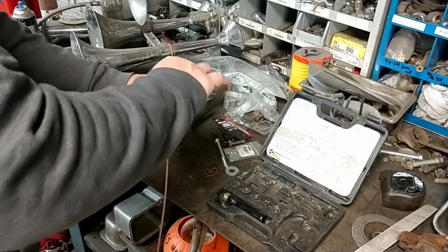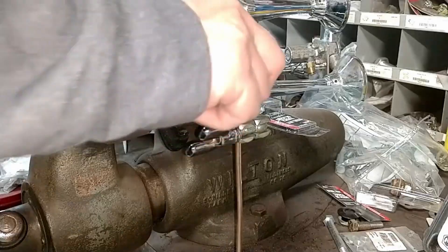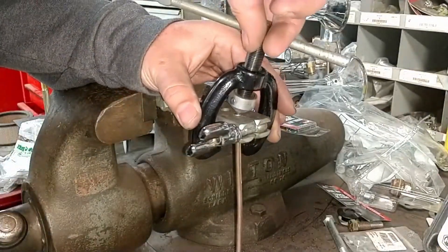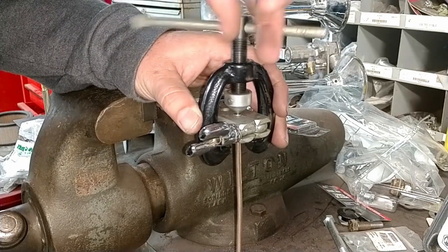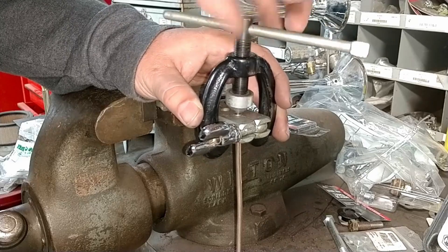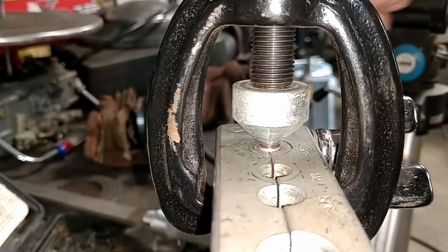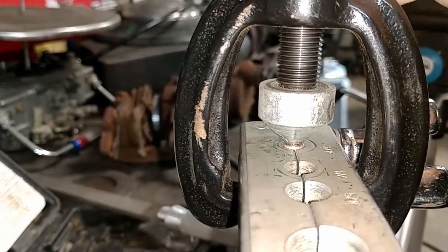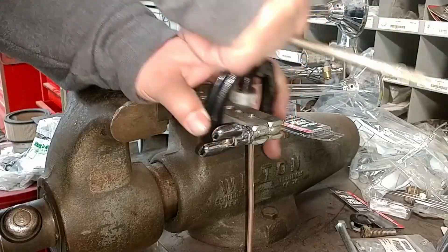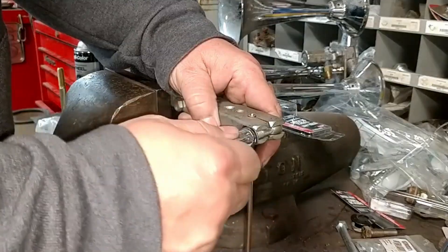Now that we've got the first step done, we need to get this anvil out of the way. Just loosen up the yoke, slide it out of the way, and simply pull off the anvil. Now we take the cone that we used on the end of the yoke to push the anvil down, sit that back in the inside of the tube, and we'll use that to do the second part of our flare. It works just like it did before — just tighten the handle down and watch it do the work.